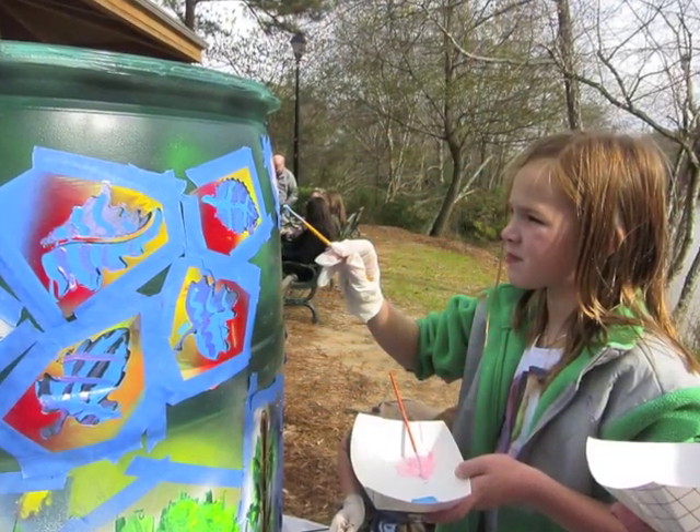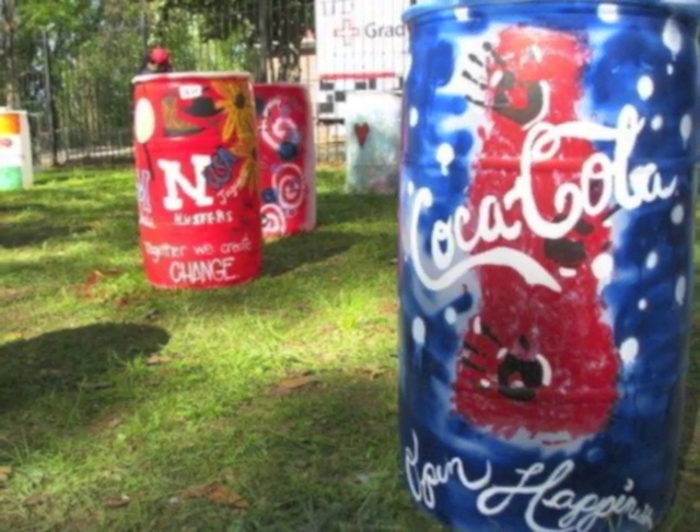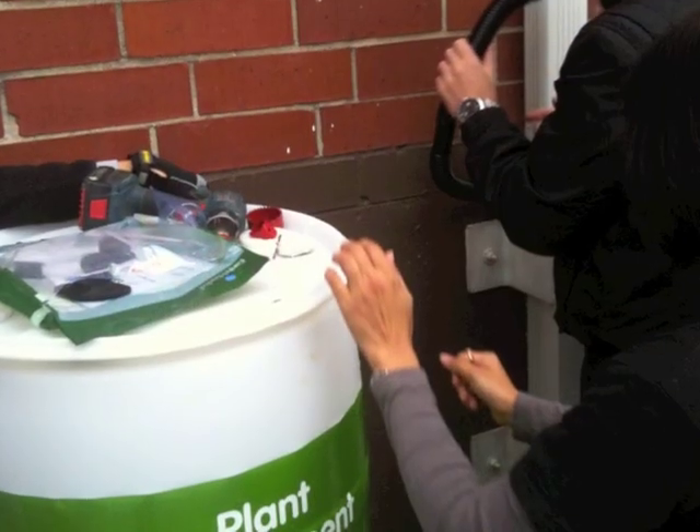If you are using a white Coca-Cola syrup container, we suggest you paint the drums prior to installation. This will impede algae growth in your rain barrel from the debris on your roof.